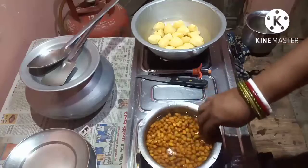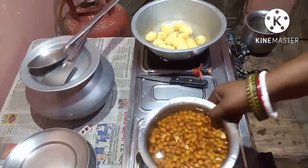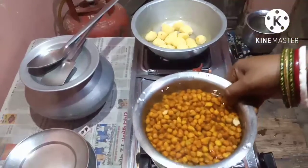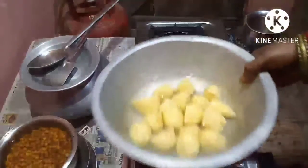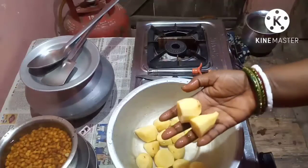So while I am making the curry, I will show you all the ingredients. I have taken half a kg of chana here, soaked up, and taken potatoes about 250 grams, cut up in this size.